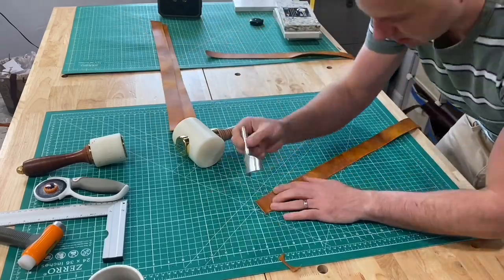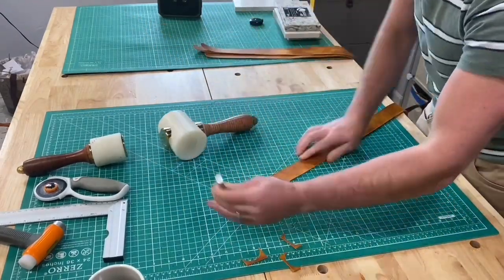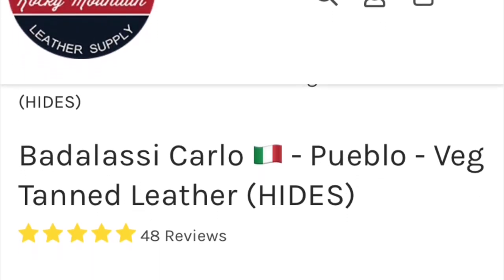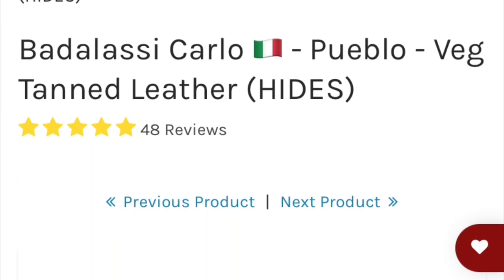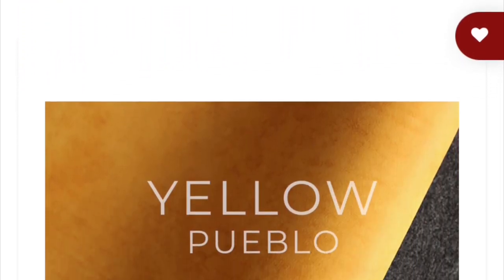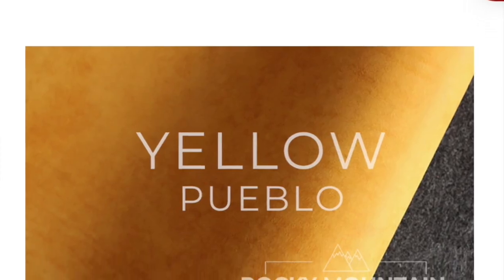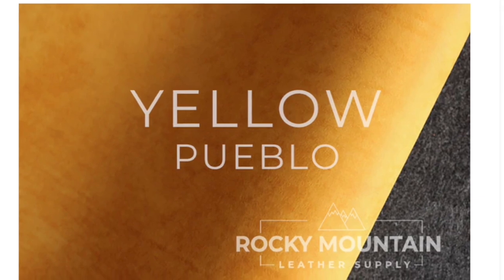I was kind of surprised — or I guess I shouldn't have been surprised — because the hide I ordered was 14 to 16 square feet, and yeah, it was definitely a smaller side. Really, I don't have much scrap left over. The bag ate up most all of the leather that came in.